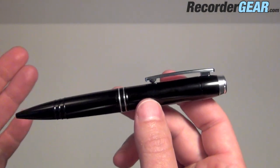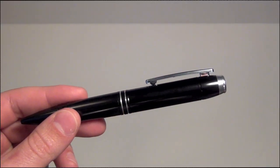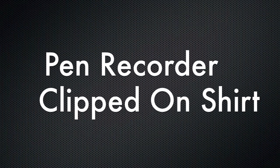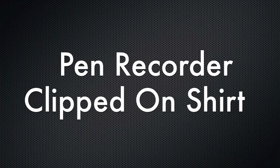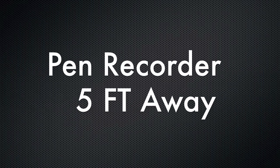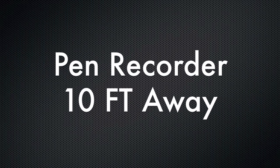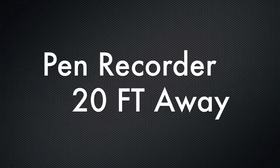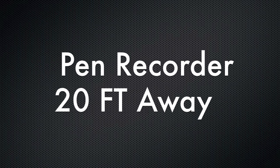Right now we are going to demonstrate actual recordings made from this pen. This is the 142 hour digital voice recording pen clipped on my shirt pocket. This is the pen from 5 feet away. This is the pen from 10 feet away. And this is the 142 hour digital voice recording pen from 20 feet away.